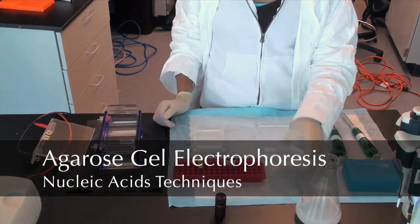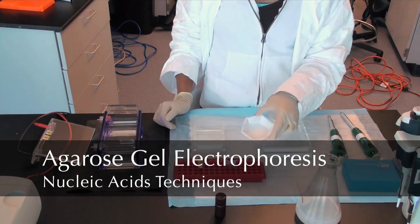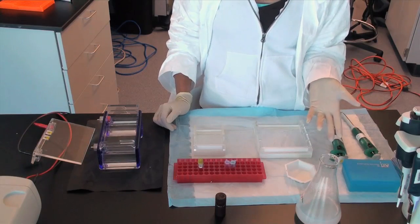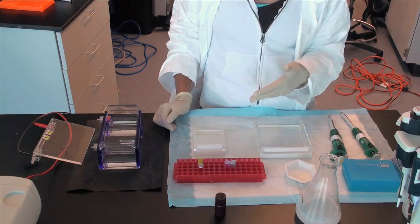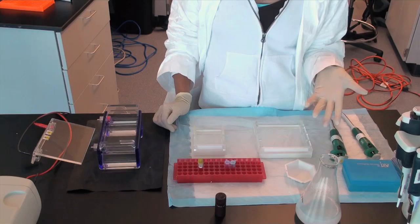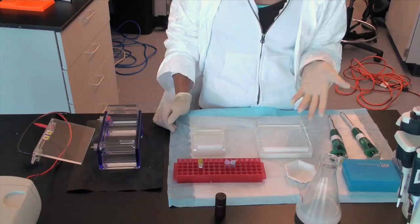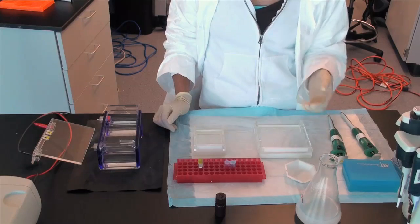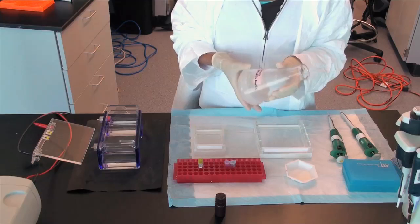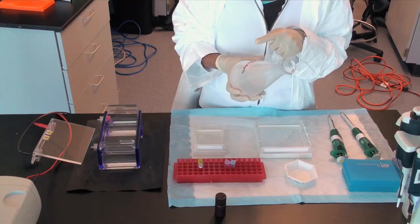Almost all agarose gels are made between 0.8% and 2%. Agarose and 0.5x TAE or 0.5x TBE buffer are the two ingredients for making an agarose gel. For example, a 1% agarose gel is made by weighing out 1 gram of agarose and 100 milliliters of TAE or TBE buffer.